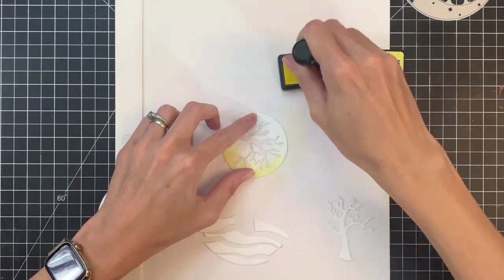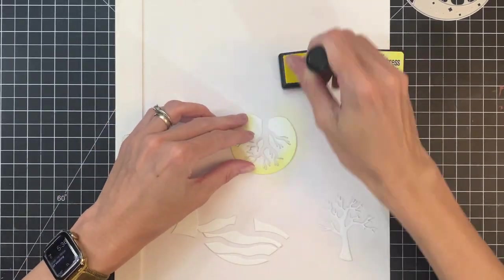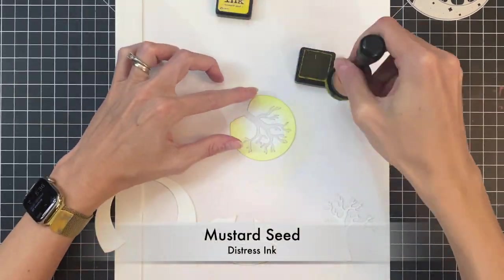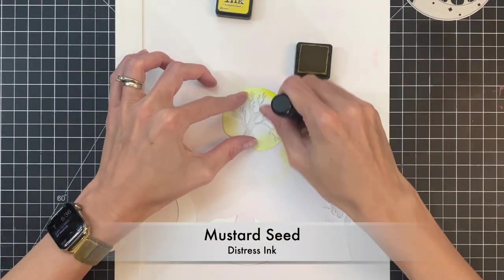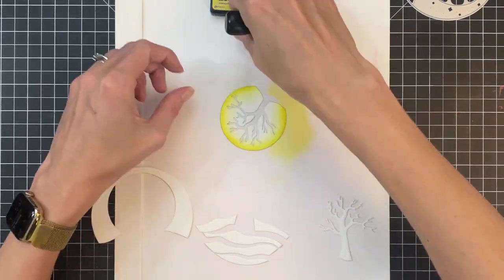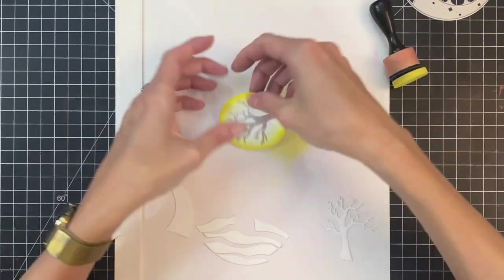Starting with Fresh Squeeze Lemonade, I'm going to ink blend the outer edge of the circle, leaving that center kind of white. Then I'll move on to Mustard Seed and ink blend that very edge just a little bit to create a gradation so it really creates that illusion of roundness on the Moon.